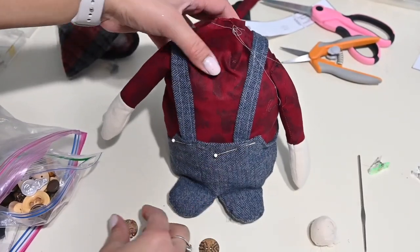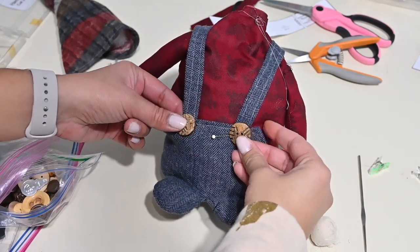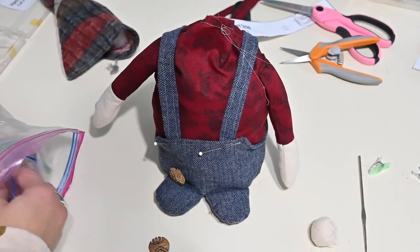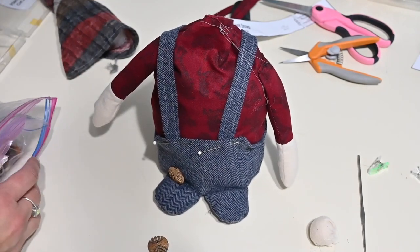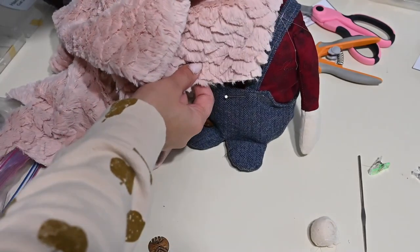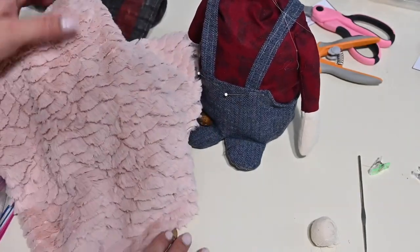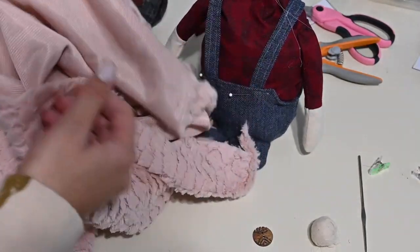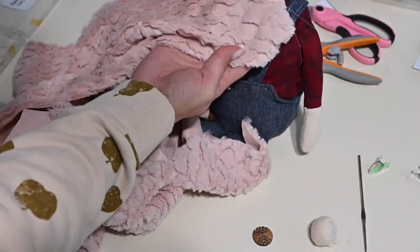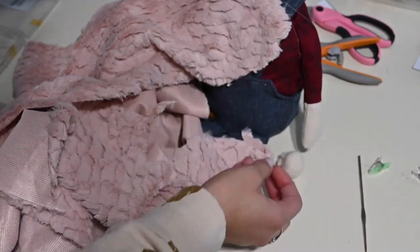Now grab your strap and match that raw edge to the inside of your pants. Then go to the back — at the back, cross the straps and also put them in the back of the pants. Sew them on — you can hand stitch them or hot glue them, it's up to you. Once you sew that on, you can go ahead and attach your buttons. You can hot glue or sew them on as well. This is going to be so cute! Then we are going to do our beard. I lost my original fur, so I'm using this full fur — I think it's going to be cute.